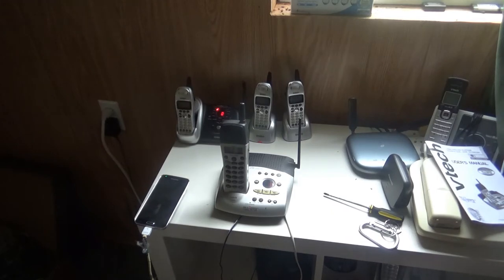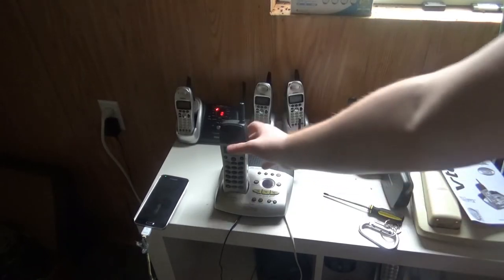Now that I got the subject checkout thing all ready to go, let's go ahead and test out the telephone, making sure that the buttons all do work.